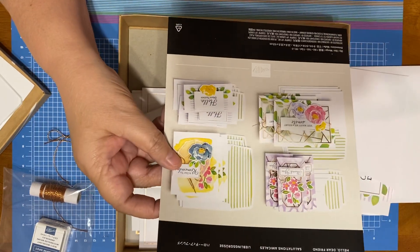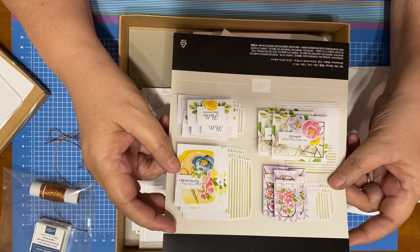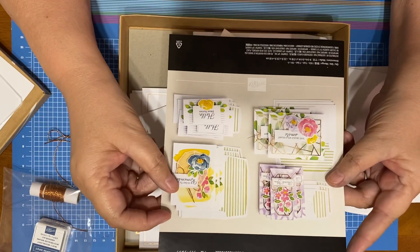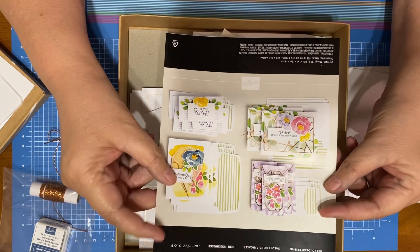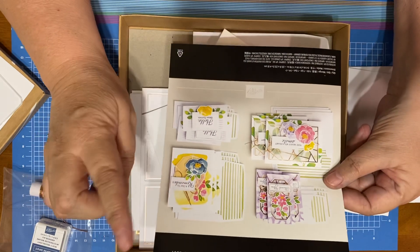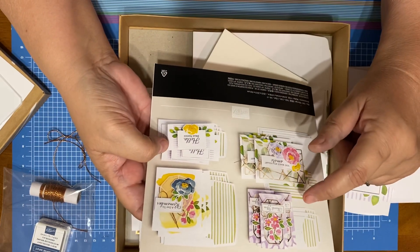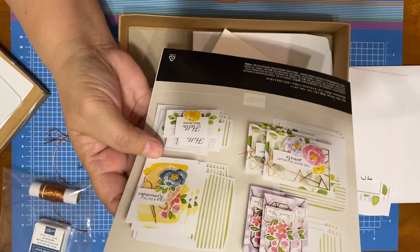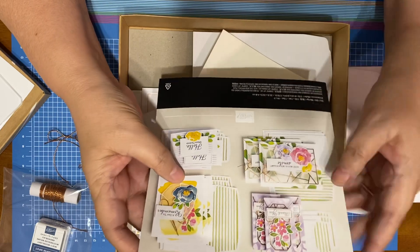Now we do have some card kits — which I'm going to videotape later — where you get the card and then you order the stamp set, or maybe you have a stamp set you like better. My sister forgot to send the stamp set on those, so I did go ahead and order them. This one makes 12 cards — I said 15 but I can't count — with four different designs, so three of each.